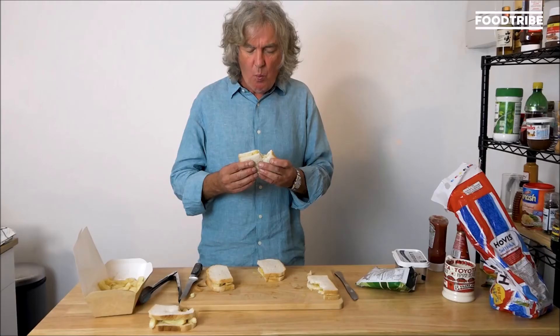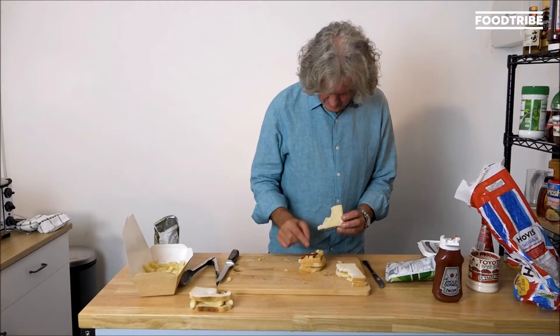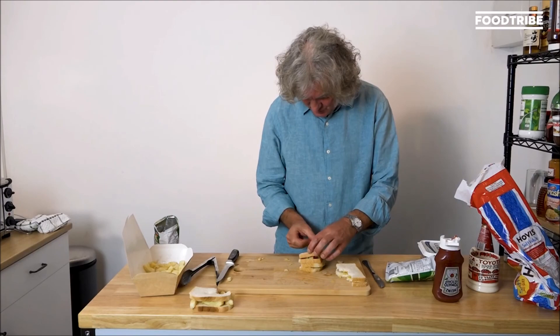I'm not sure I can get that in my small mouth. All right, this might look a bit ungainly. That is bloody good. Okay, I'm shaking with excitement. Chips.